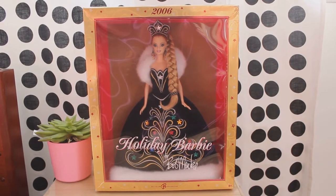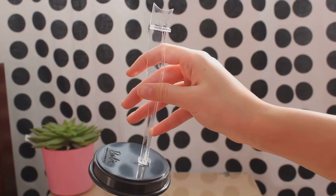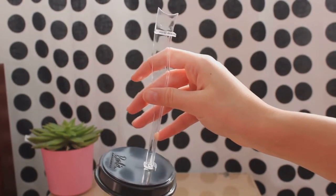Let's take this beautiful doll out of her box. She also came with a black saddled doll stand and a certificate of authenticity.